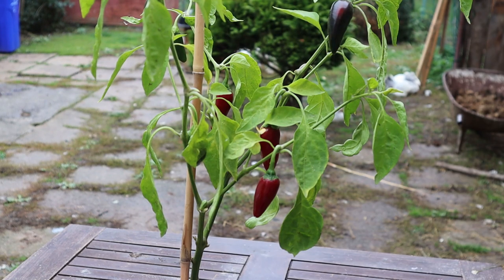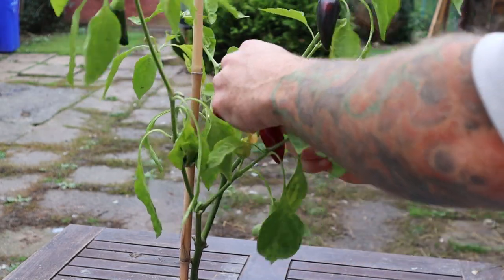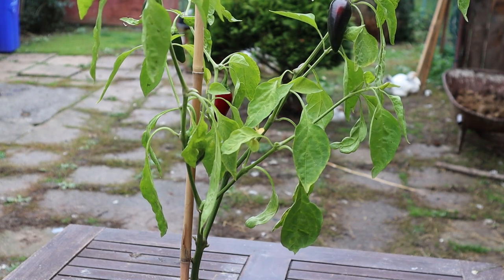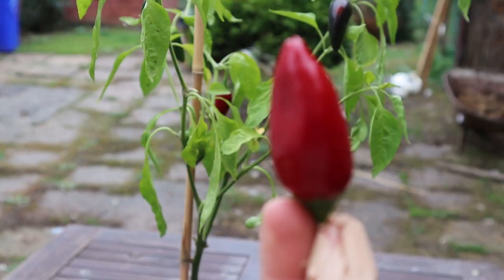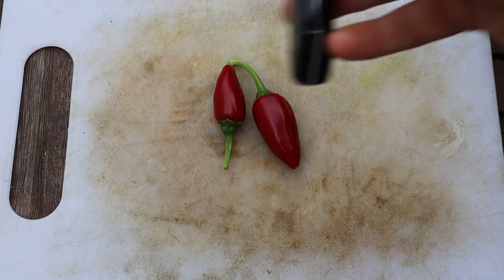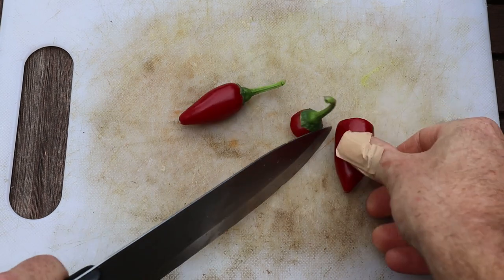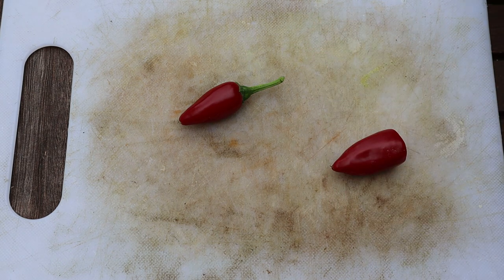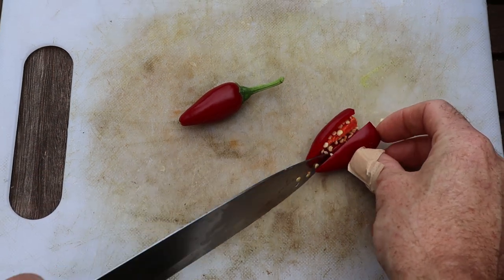I'll turn the camera off and show you once the mushrooms have fried down a bit. I've got the last few of my jalapeños ready to pick — I'm gonna grab a couple off the plant now. Cat and the kids don't like it too hot so I will have to remove the seeds. These jalapeños are amazing, so tasty.